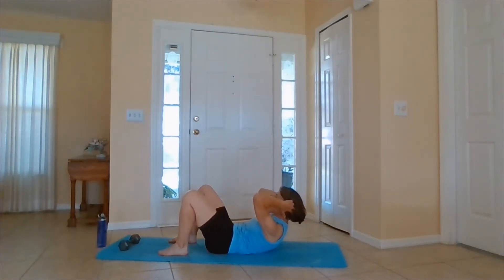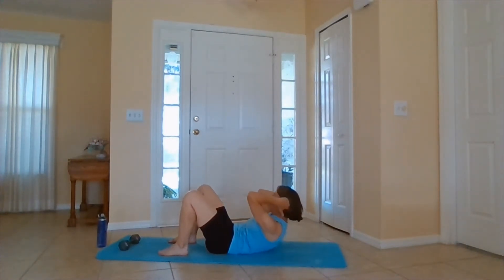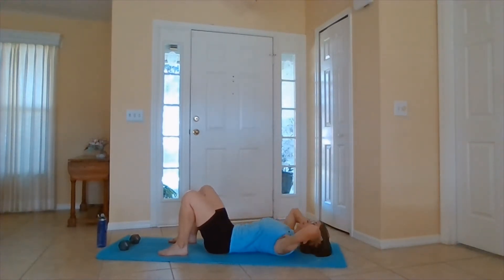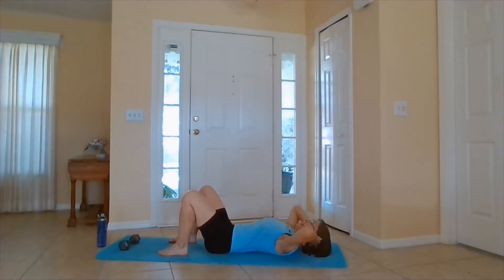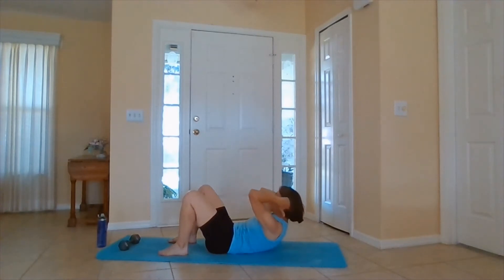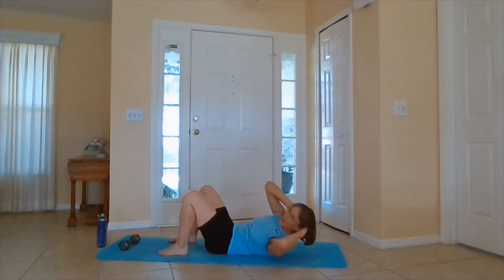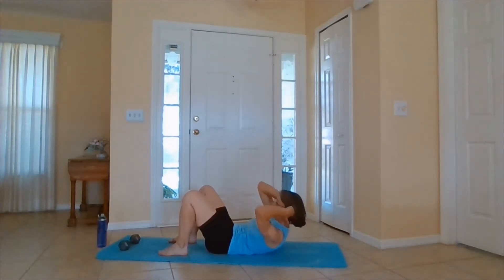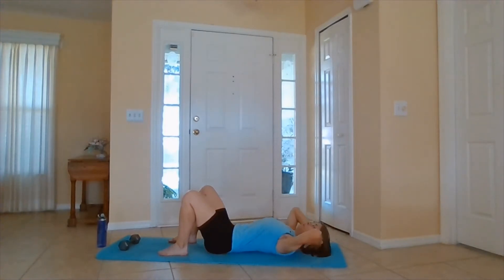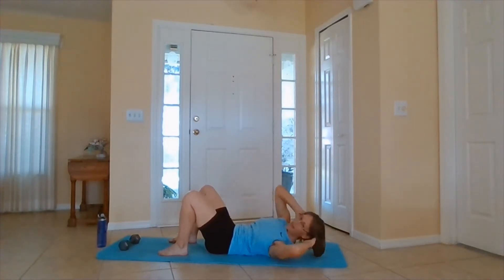When you're ready, change to the other side. Take it down. Bring it up. So you're just circling on one shoulder blade, one lat, activating the obliques. Make sure you have your water if you may need it. One more time right here. And down.